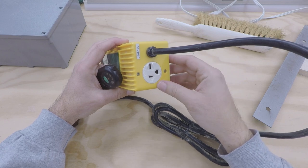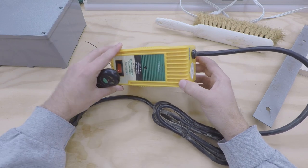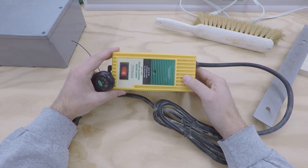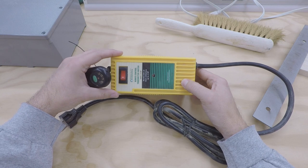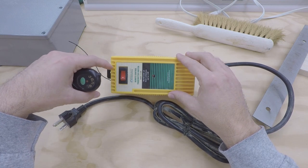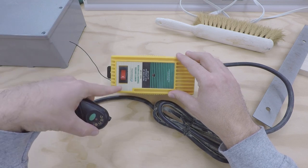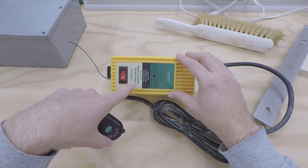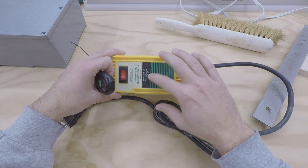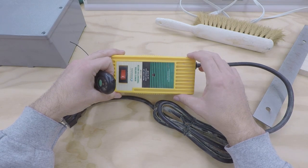I opened it up and couldn't see any physical damage — no smoke or anything — but it was not working. I went to Peachtree Woodworking Supply here in the Atlanta area and bought another one. The Peachtree unit looks exactly the same housing as the Woodcraft one, just slightly different on the face. It's also rated 220 volt, 3 horsepower.